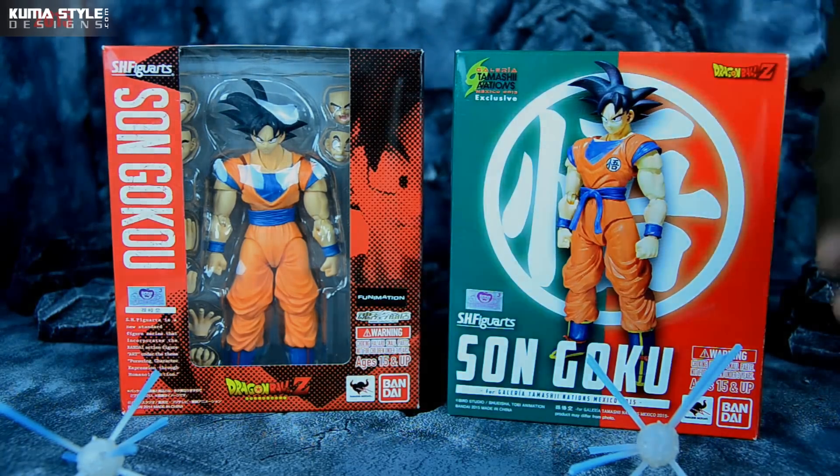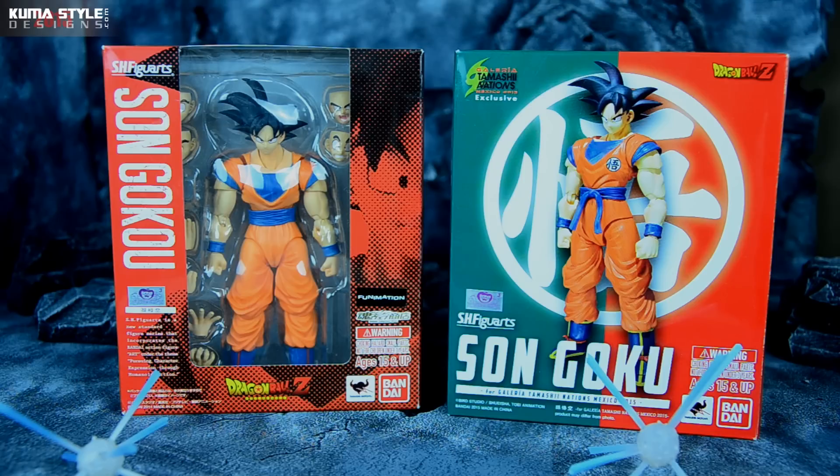They are re-releasing the exact same mold for the 2015 SDCC Exclusive coming up this week, so that's really awesome. I like having all the boxes and that whole completist feeling. I was able to get a couple at cost, so I jumped on it — why not?